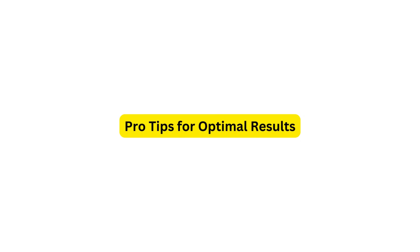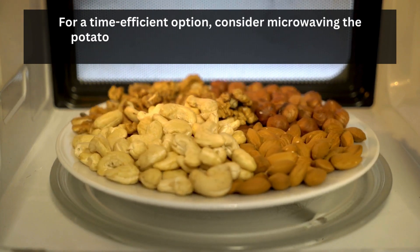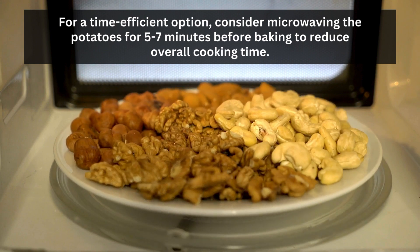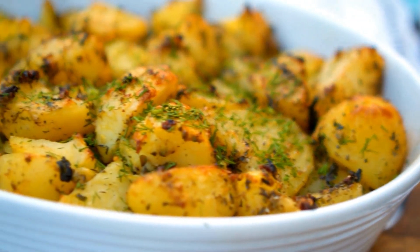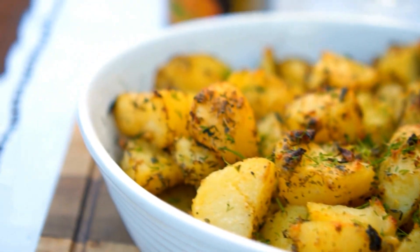Pro tips for optimal results: for a time-efficient option, consider microwaving the potatoes for 5 to 7 minutes before baking to reduce overall cooking time. Experiment with different seasonings like garlic powder, rosemary, or paprika to add a unique twist to your baked potatoes.